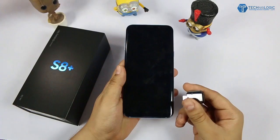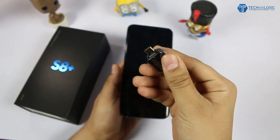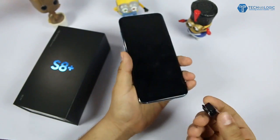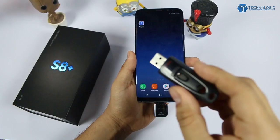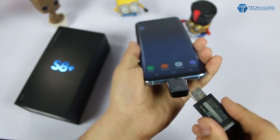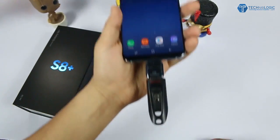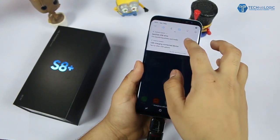This is the Type-C OTG, as you can see. I just plug this inside the phone. After that, this is my USB 3.0 pen drive — I just inserted it into the OTG and let's see whether it will detect it or not. It has detected my pen drive and it is giving me a prompt — just going to the settings.